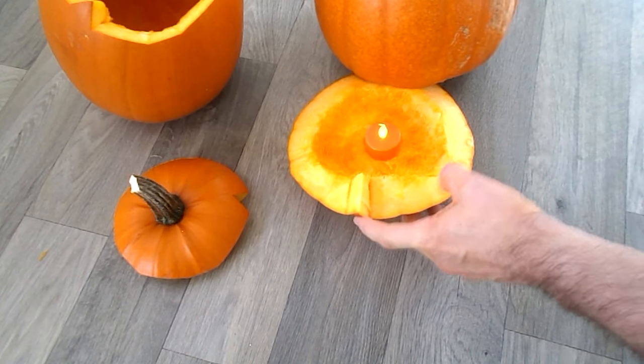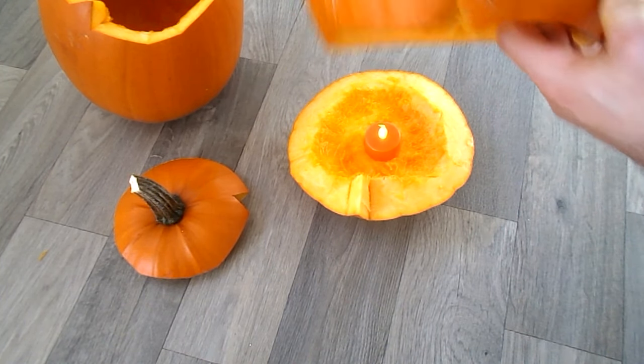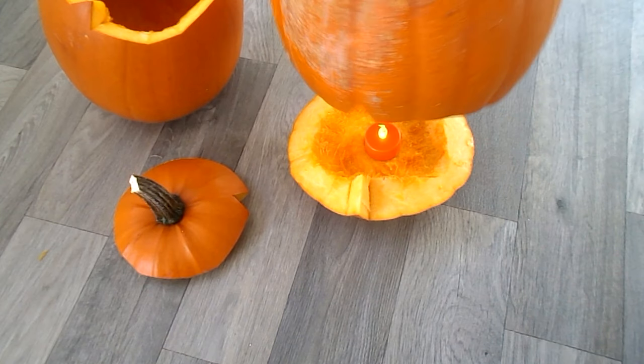Always leave a little notch like this to make it easier to find the place where the pumpkin sits back down.